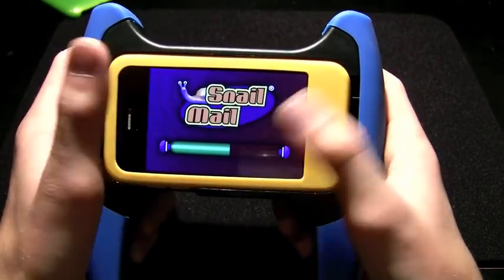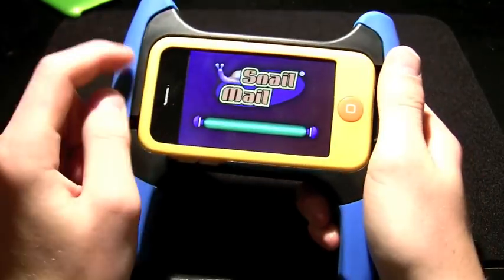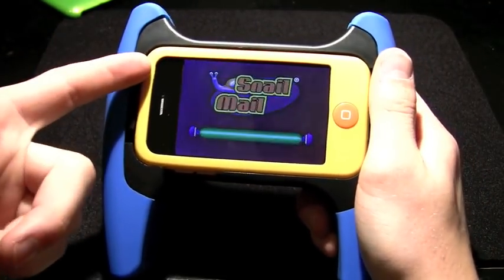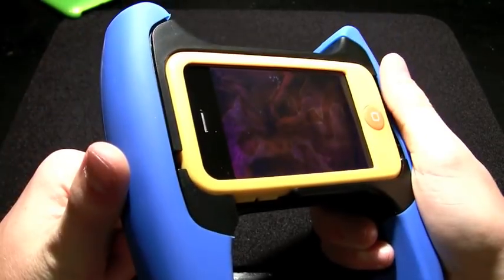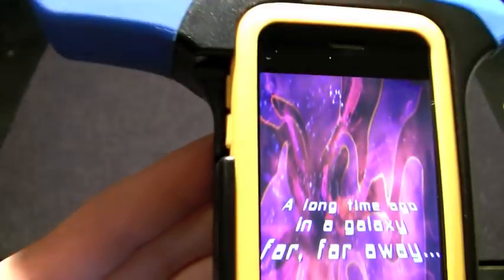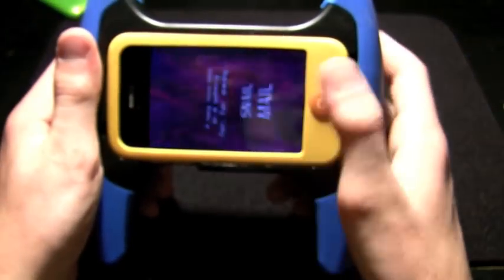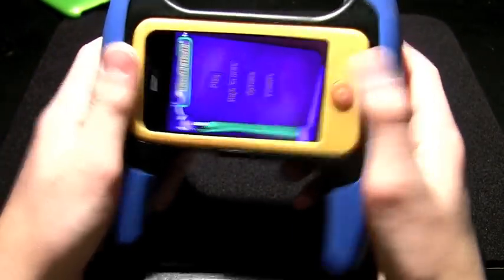The screen is fully accessible, your home button is accessible. One big downside is you cannot get to the power button — it's blocked off, so you have to pull the phone out to turn it off. Volume adjustment is right here, engraved into the side, so you can see up and down volume.